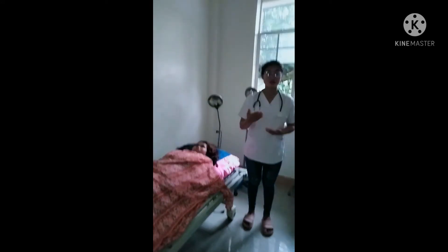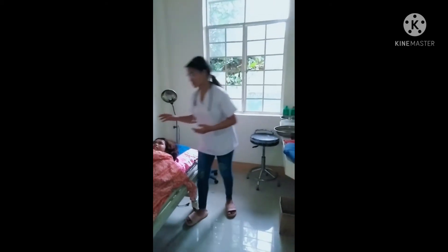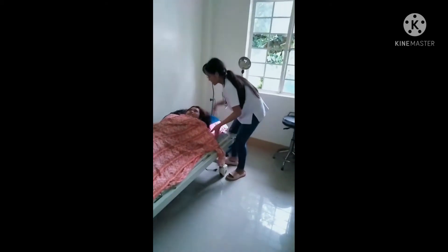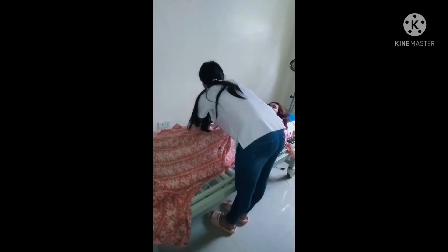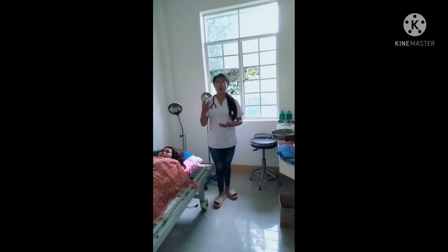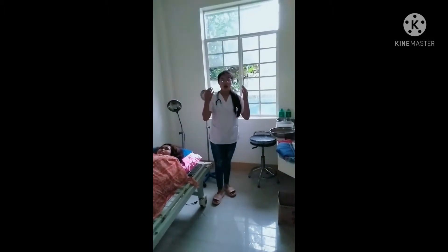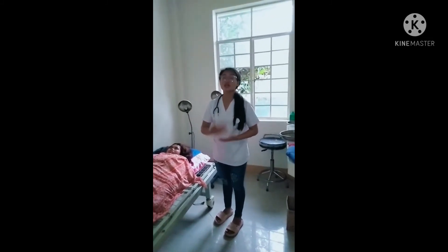The next step is to place the bed in a flat position. We position the bed flat for our patient. After that, we move the patient to one side of the bed, positioning the patient to the side nearest to us, to make the cleansing bed bath easier to perform.